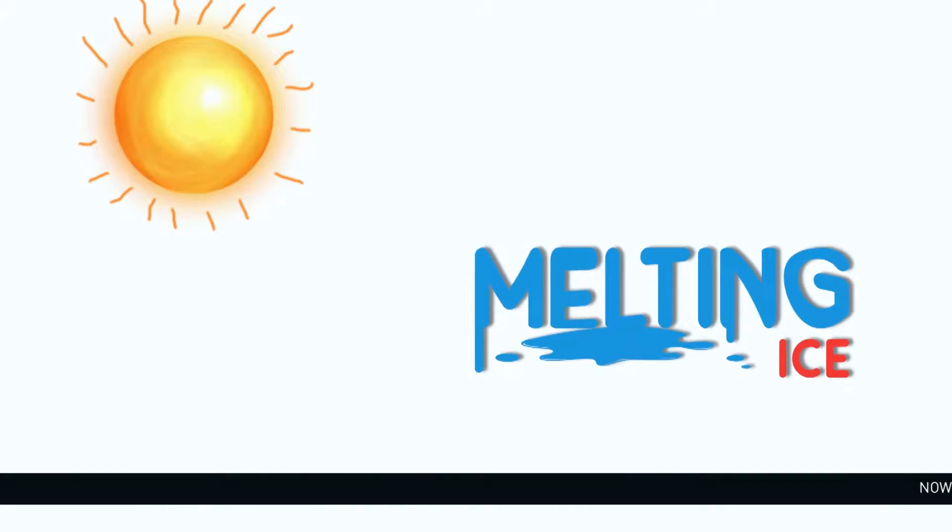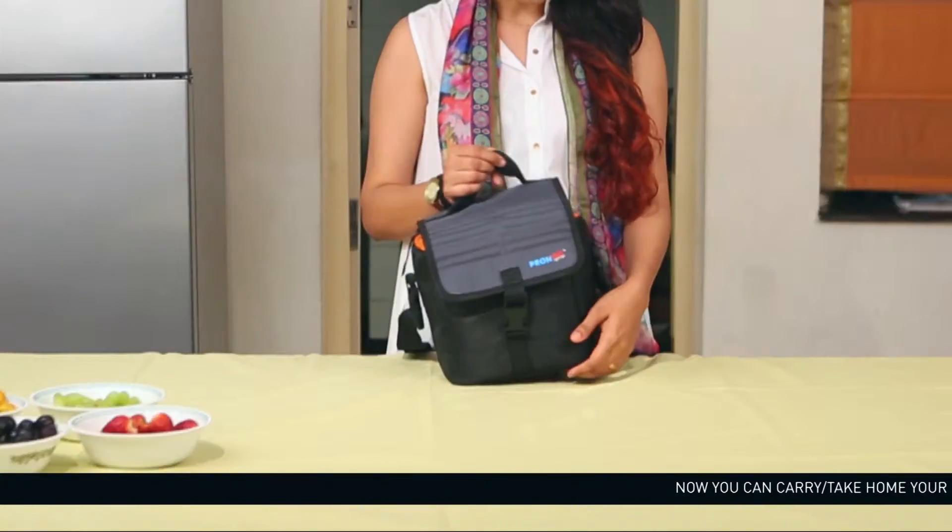Messy bags, melting ice and dripping ice creams are not an issue anymore because now, with your compact and lightweight Prongo, all your frozen delicacies are always ready to go.